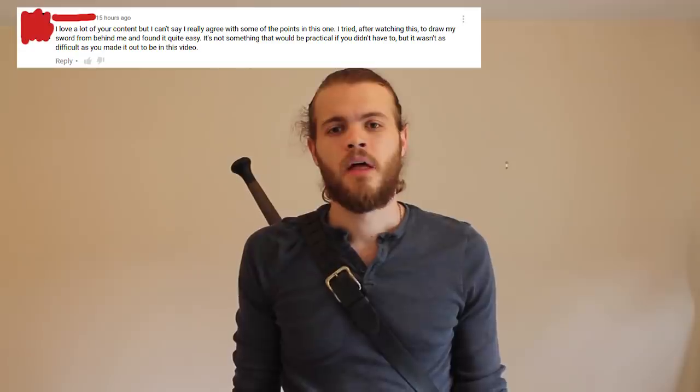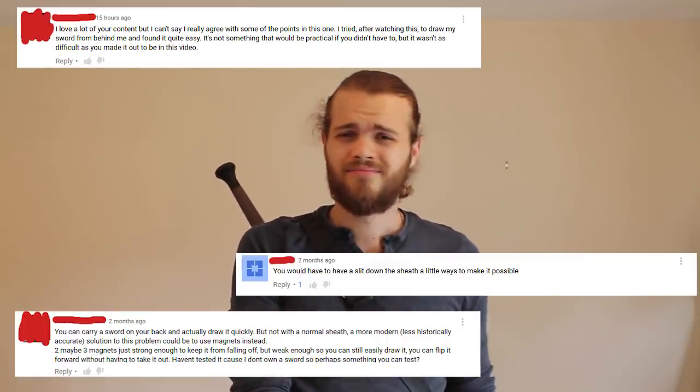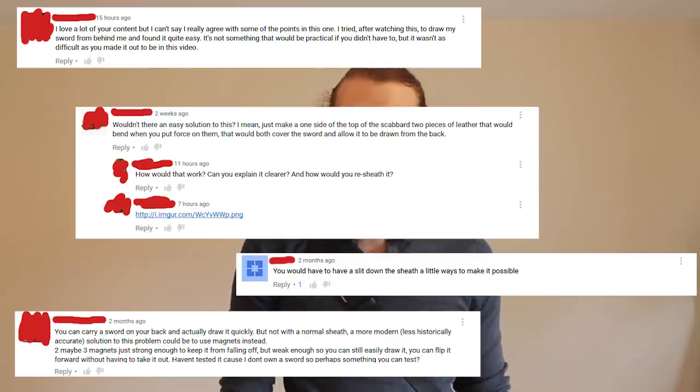So why is it that people are so willing to defend it? They're so desperate for it to be true that they will write essay-long Twitter comments and make videos to come up with excuses for how it can work. Why are people so desperate for it to work? It looks pretty impressive in films and TV shows, but once you understand the trickery behind it, it kind of takes away from the magic.